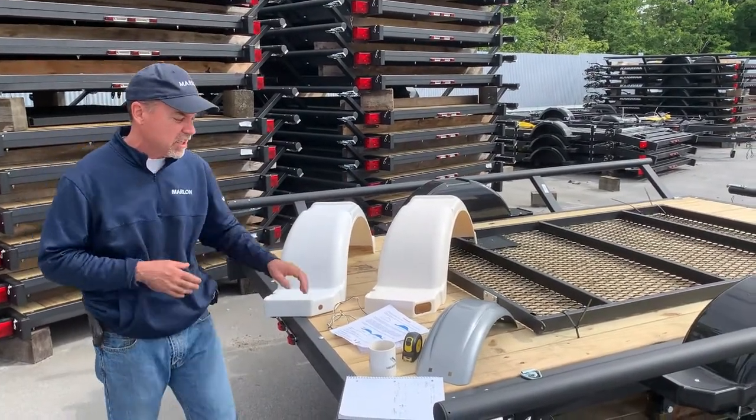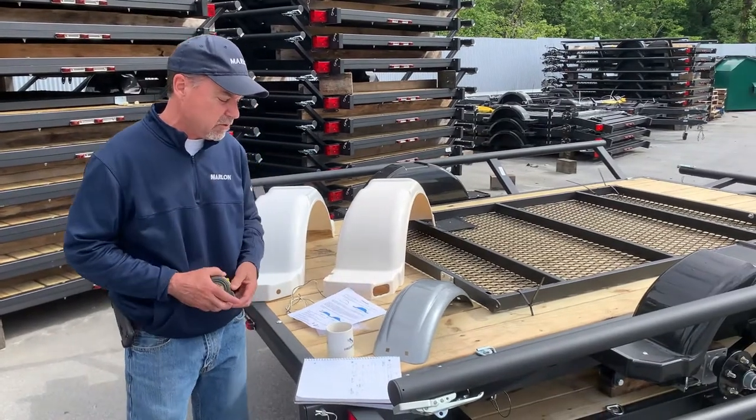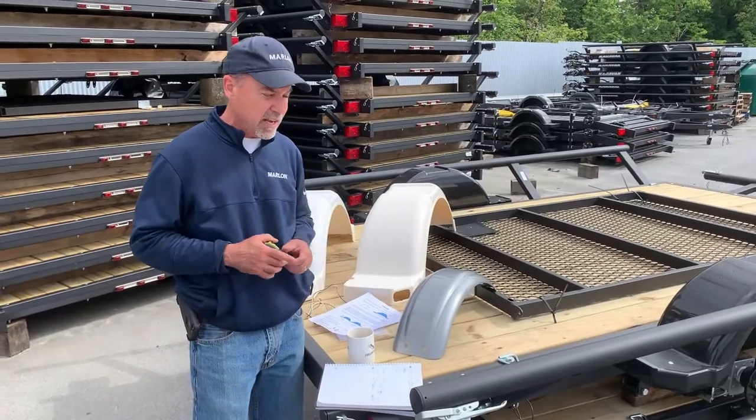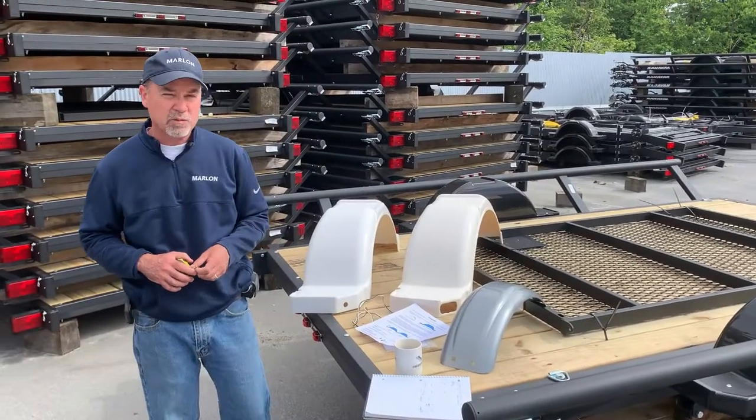Now to measure your fenders, there are basically four different lengths: the 20 and a quarter inch fender, 37, 40, and 43 inch fender.